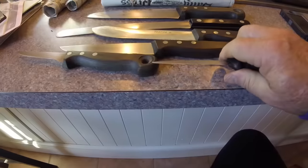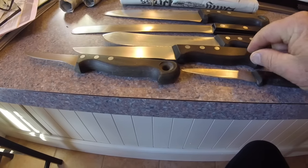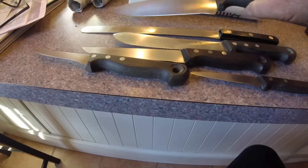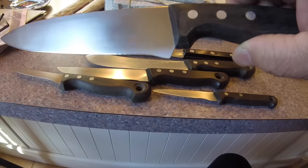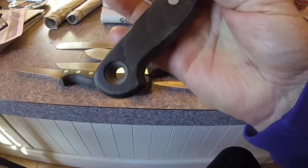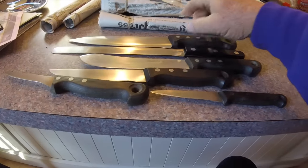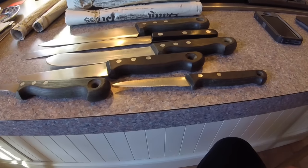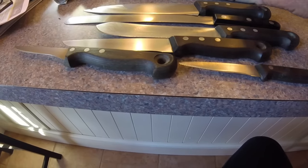There's a little parer, a utility boner, a butcher knife, a big slicer, and a chef's knife. You can see it's been sharpened some. It's got complete wooden handles on it — nice handles. I'm not sure what kind of wood it is, but they're all in really nice condition. Nice handles, like I said.